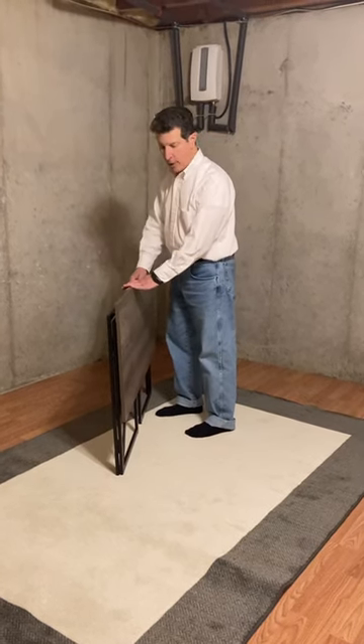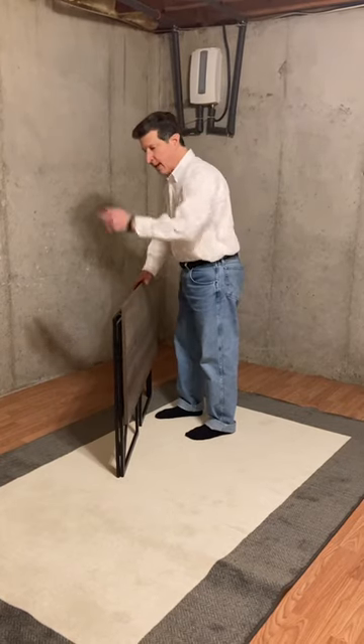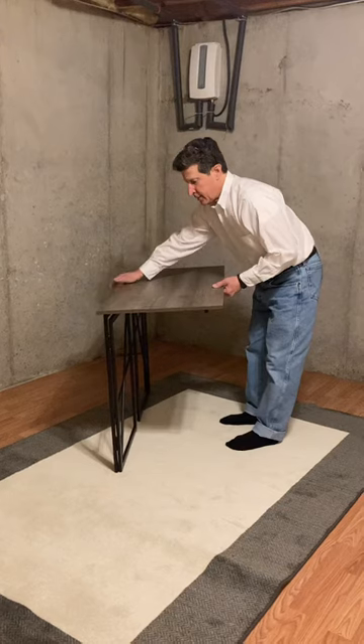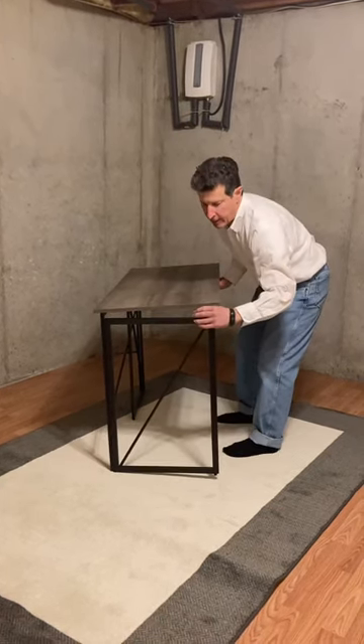Here's how you set the table up. Right now it's in its folded position — you could have it slid behind the couch or something. Lift the table up, hold it with one hand, reach under, and pull out a leg.